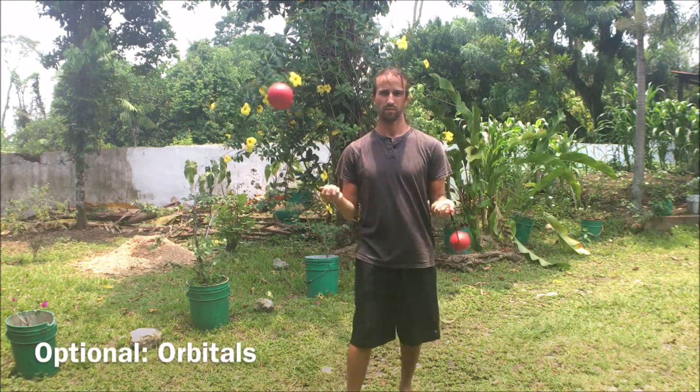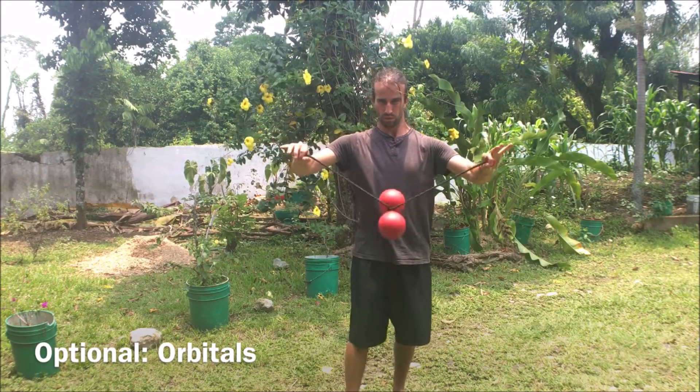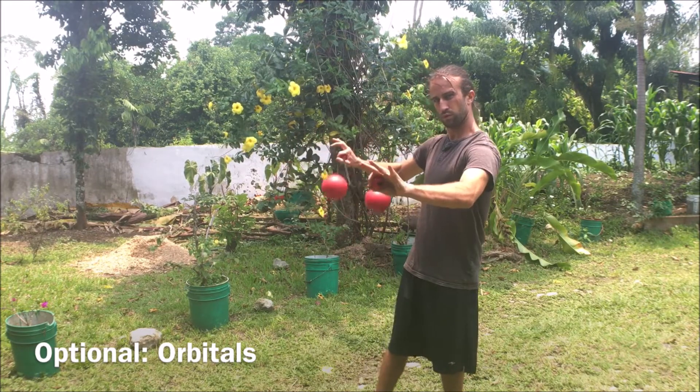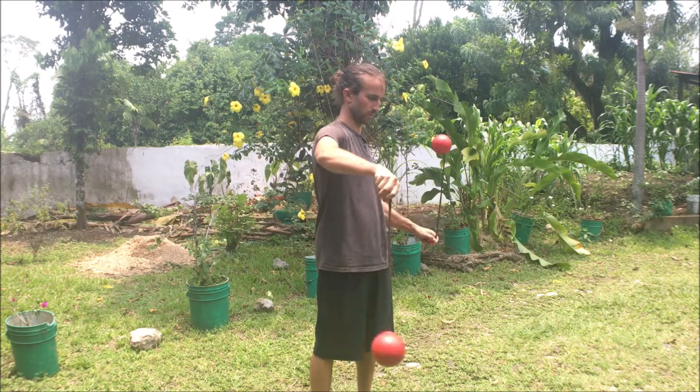Optional is to practice the orbital, which is a similar tether move. I learned it first. I'm not sure which one is going to be easier for you, but if you have trouble with this hyperloop, you might go check out that tutorial as well, as it will get you more familiar with tangles.